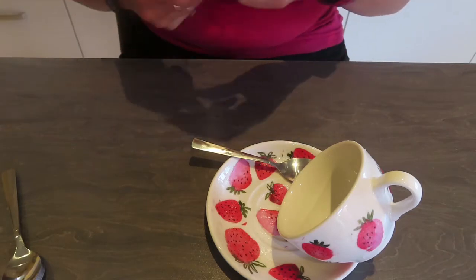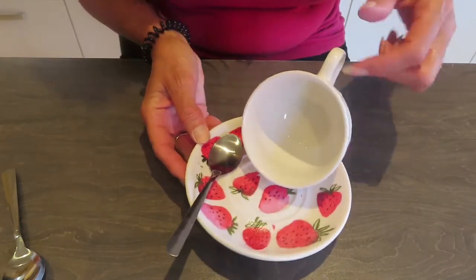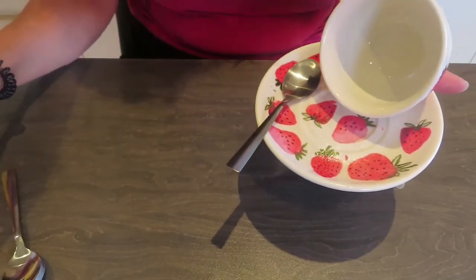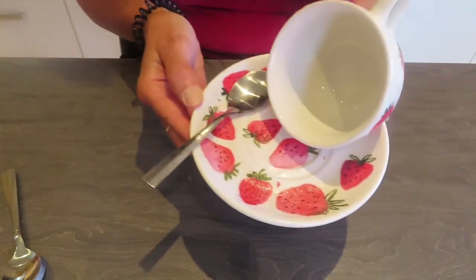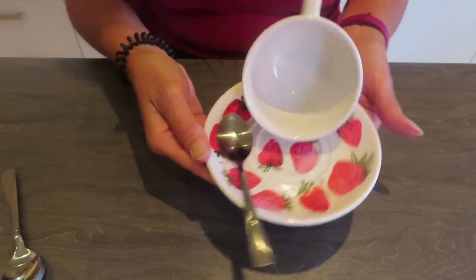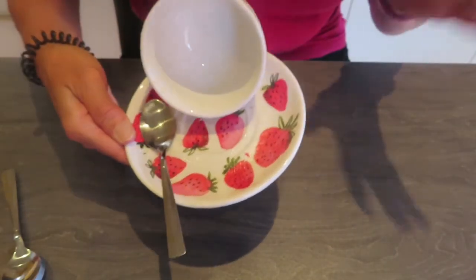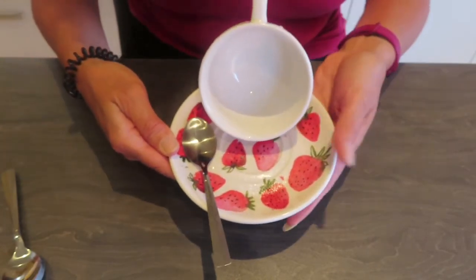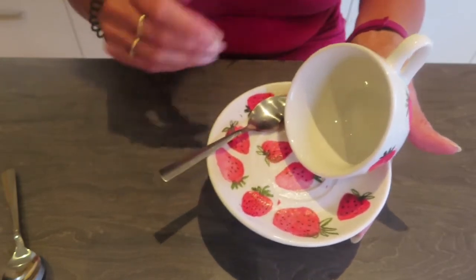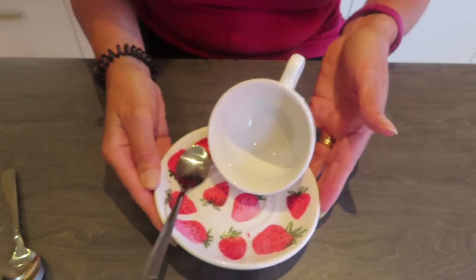Once it's dry I'll just pop some bird feed in there and leave it out for the birds. You can hang it through the handle — just be careful though, because sometimes the weight doesn't hold the saucer even with super glue — or you can pop it onto a post, or just leave it somewhere on the borders. The birds will go into it, especially the robins, as they are more ground birds and they absolutely love it. So what do you think? I think it's very cute.